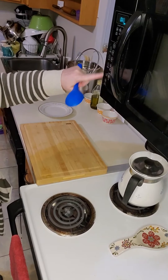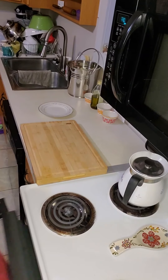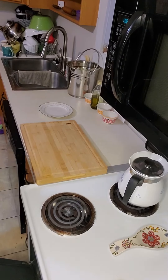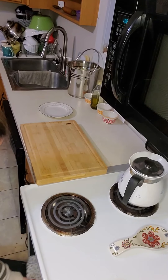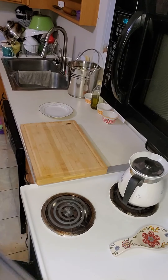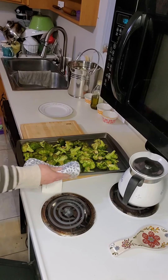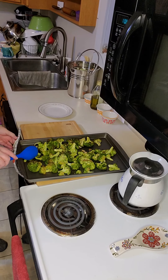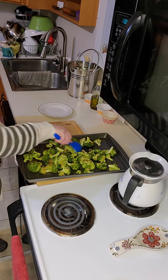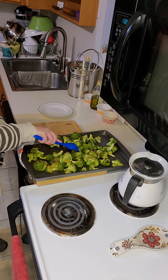All right, it's been 20 minutes. You want to let it cool for a few minutes but still serve it warm. Hope you enjoy. Bye bye!